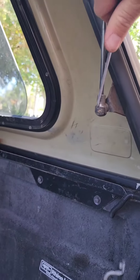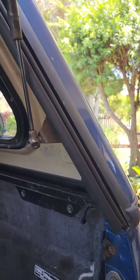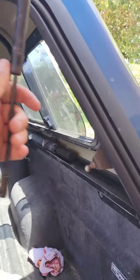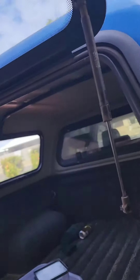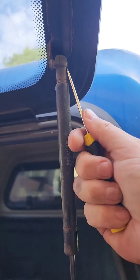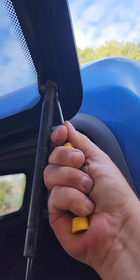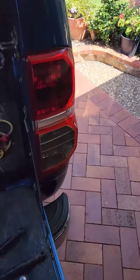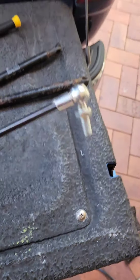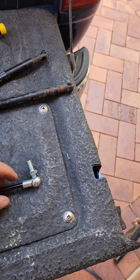Stick it in there and take the old strut arm off. Same on the top clip up here. So that's the old two off. Now the new ones come with these attachments already on them.